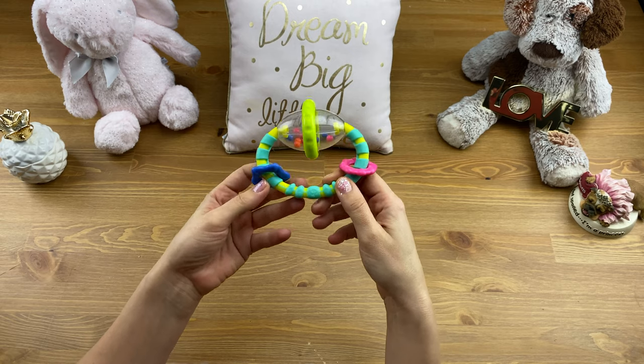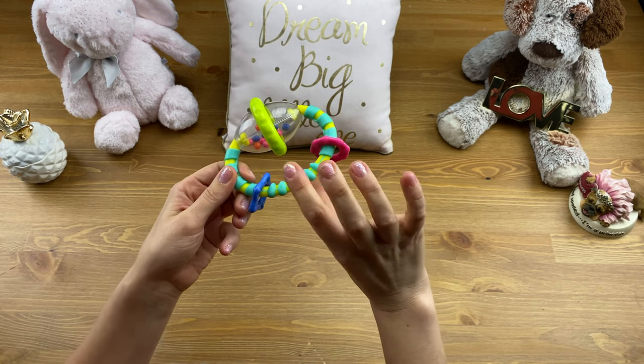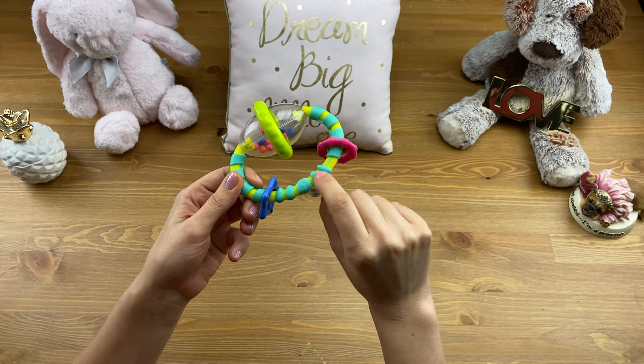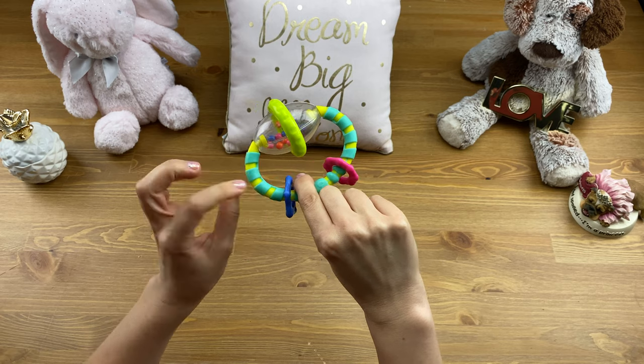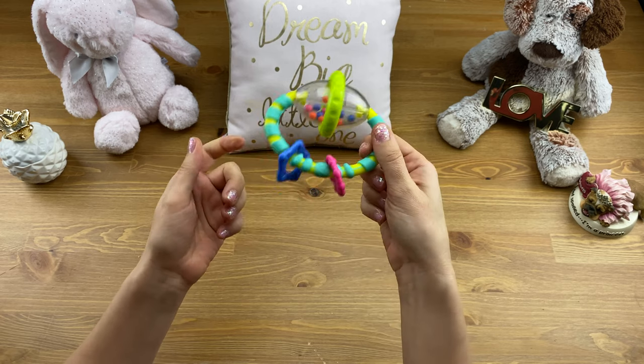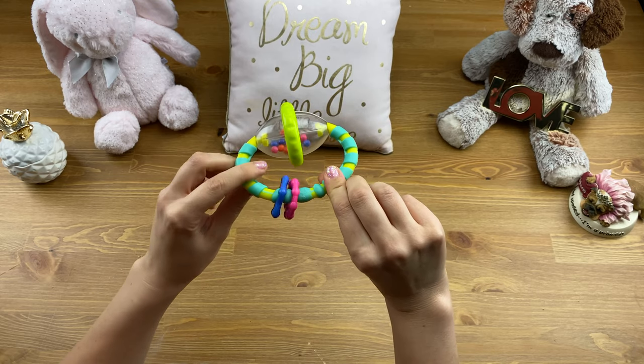It's also very easy for little hands to hold on to. We found that some other toys have a quite thick handle, but this was one that was much, much thinner. So for Alina, it was something that she was ready to grab on to much earlier than some of the other toys. We really liked that about it.